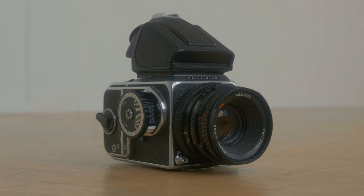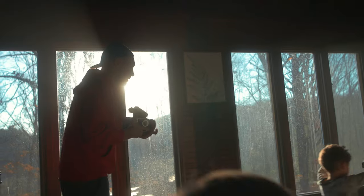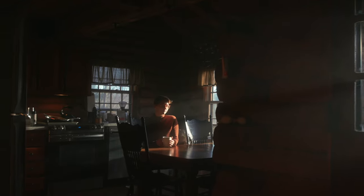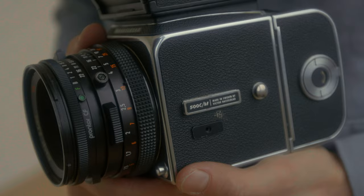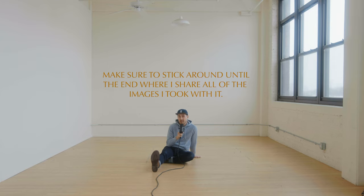My friend Ben gave me a Hasselblad 500cm. I feel forever indebted to Ben for doing this — I can't believe he gave me something like this of that value. It's really cool to see what community can mean in circumstances like this. Ben came to one of my workshops about a year and a half ago and found a lot of value in what I taught him. Since he had this 500cm that he inherited just sitting on a shelf and not being put to use, he thought it would be great to give it to me. I'm forever grateful because now it's going to be a legacy camera for me and my family, used for decades on end.